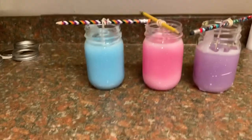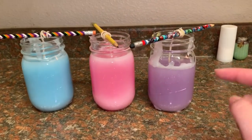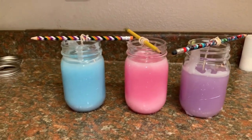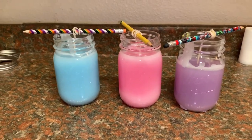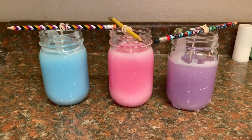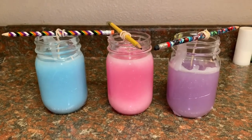I just finished cleaning up and poured them all. The purple one is looking a little funky with all that mess going on, but the other two look pretty good so far. I'm excited to see if they smell good when they burn — we'll check back in when they're finished setting.